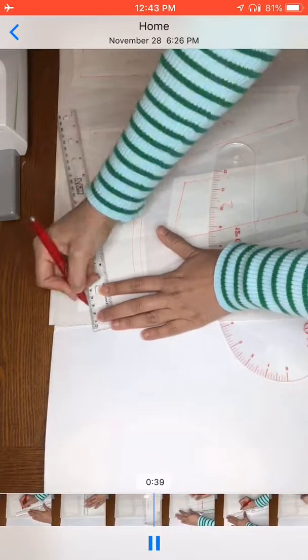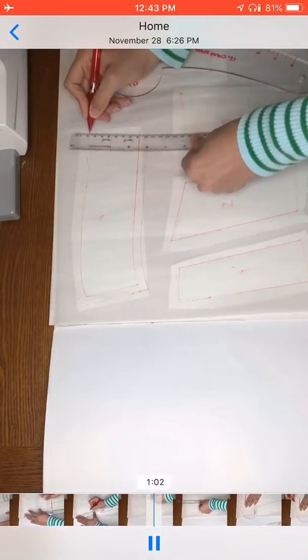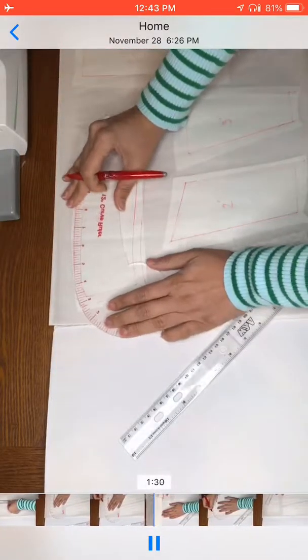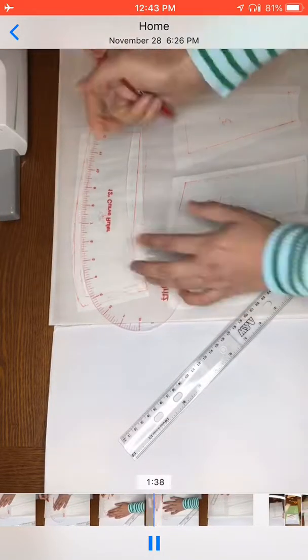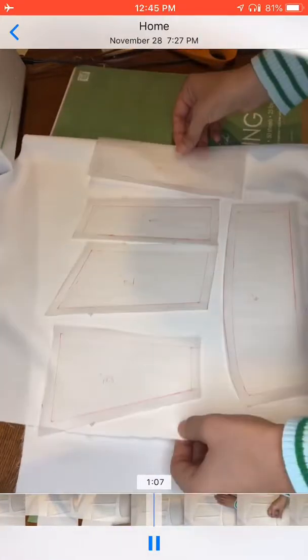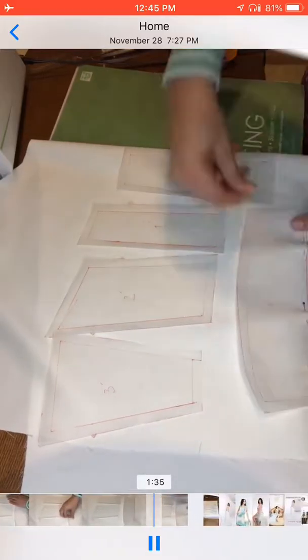You have to give it a seam allowance — whatever works for you. Here I just put a one-centimeter spacing, because when you sew two pieces together some extra fabric will be inside the connection. That extra allowance is for that, and you need to make sure all your pieces have that extra added.